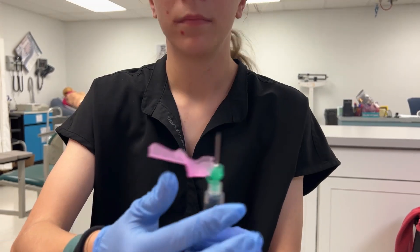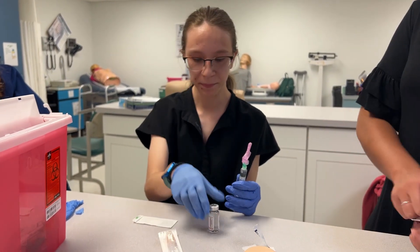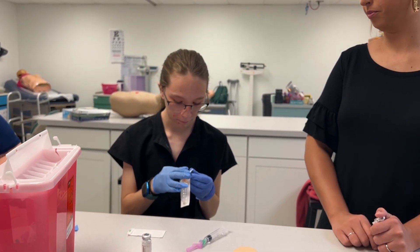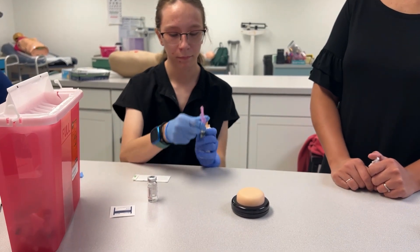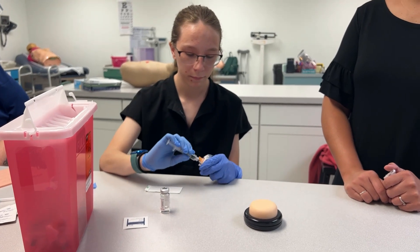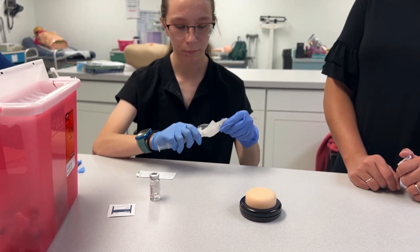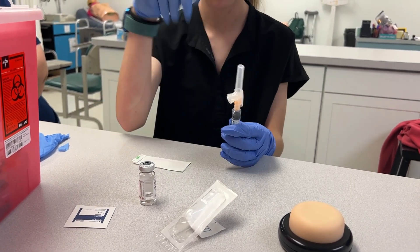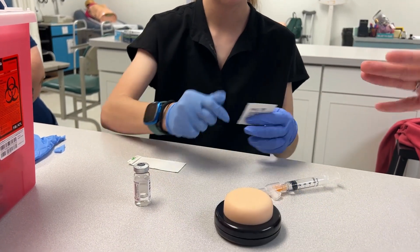Activate your safety device and go ahead and switch your needle. Some syringes come with needles on them already — the ones we used today did not. Good job putting that straight into the sharps. We also want to never recap our needles if possible; we can use the scoop method, but we prefer to use a safety device.